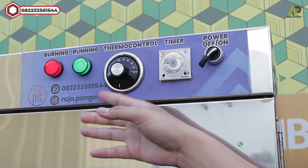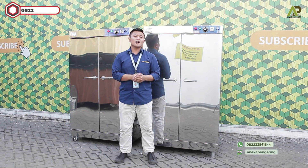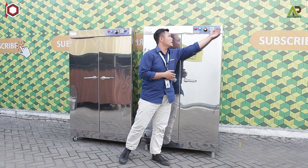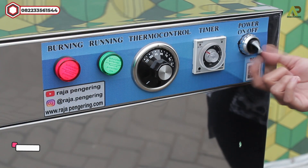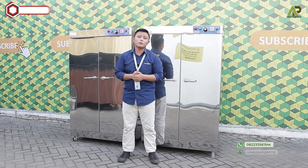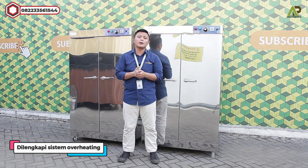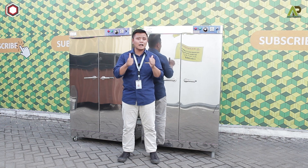Langsung saja nyalakan dari tombol powernya seperti ini, maka mesin sudah menyala. Diketahui dengan lampu indikator yang ikut menyala, contohnya seperti ini. Apabila ingin mematikan mesinnya, bisa langsung dari tombol powernya, maka mesin akan ikut mati, atau menunggu timer yang sudah diatur. Mesin ini juga dilengkapi dengan sistem overheating: apabila suhu yang diatur sudah mencapai batas, otomatis pemanasnya akan mati, dan di bawah batas itu pemanasnya akan menyala kembali. Jadi sistemnya sudah otomatis semuanya.